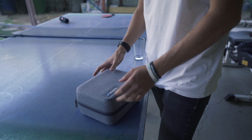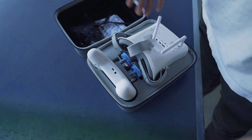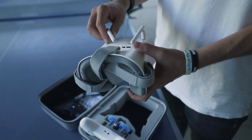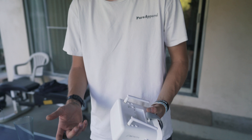It comes in this case — super small, super easy to carry around. There are only three main components. First, the goggles: when you first get them you just have to put the antennas on real quick, super easy. It's already charged, or at least it was for me, but when you need to charge it there's a little port there.